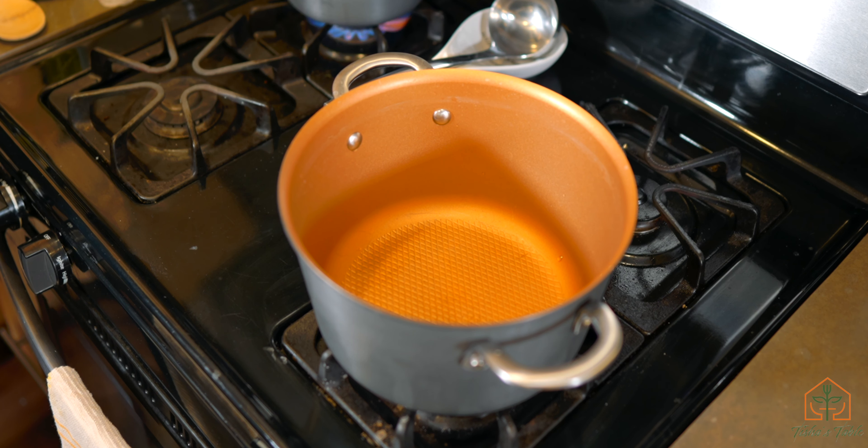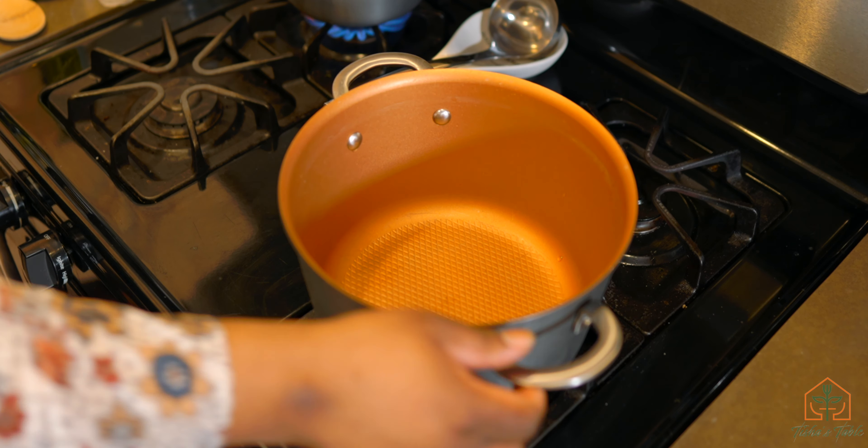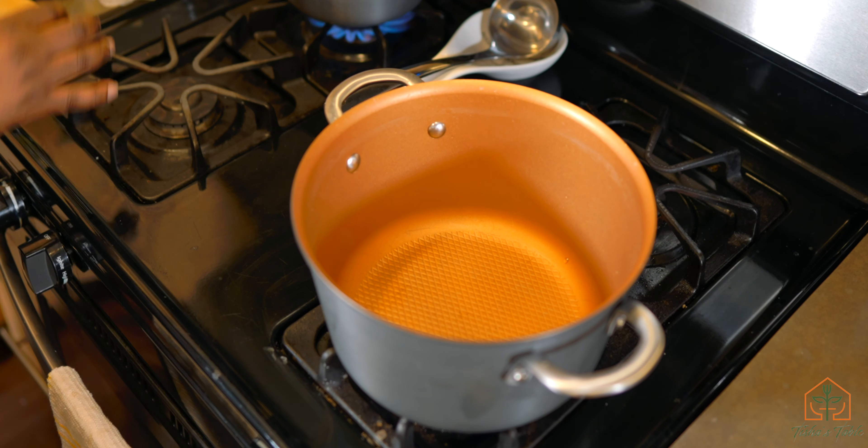For the risotto, it's pretty easy. The only thing that's going to be a little cumbersome is that you have to stand and stir it for about 20 minutes. Let me run through the ingredients list and we're going to start the process.